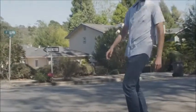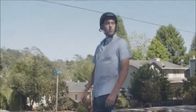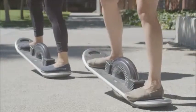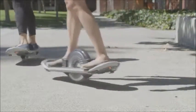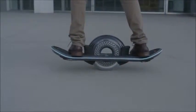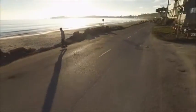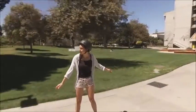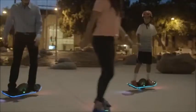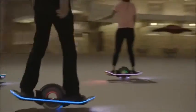The thing that sets the hoverboard apart is that it really does take skill to operate — it's an earned experience. You have to get in touch with the nuances of the hoverboard. And once you do, the reward is a gliding, willful experience that carries you where you want to go. The hoverboard is the ultimate form in a new class of electronic transportation, connecting us to our world in a way we've never experienced before.